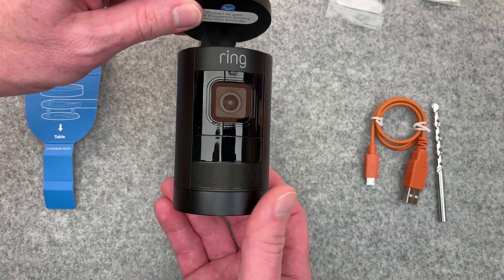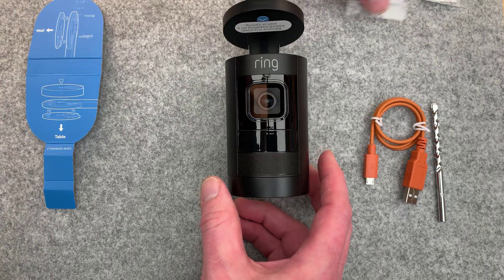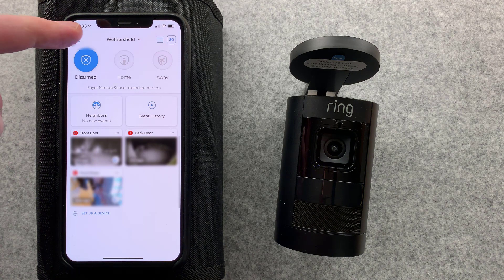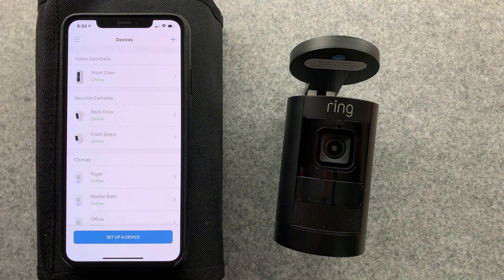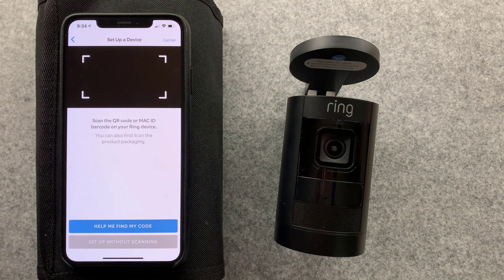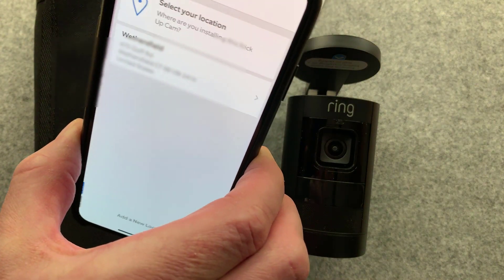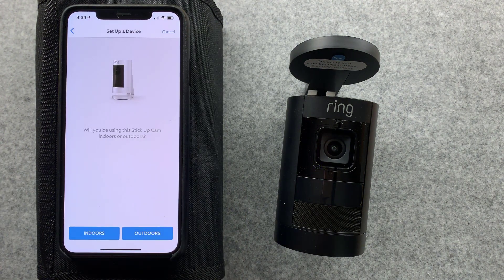Stick-up cam is in setup mode - follow the instructions in the Ring app to continue. So that worked. I had to swap cameras and I now have the iPhone XS Max going, and the sound's going to be a little different. We go into the devices menu, tap on plus, and go to security cam. Now we're running the latest Ring app, so I should have no issues. Time to scan the QR code. That works. Tap and confirm the location. And it's asking me, will I be using this indoors or outdoors? I'll go with outdoors.